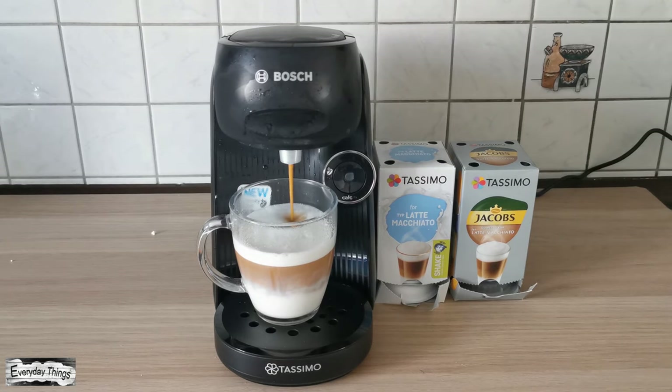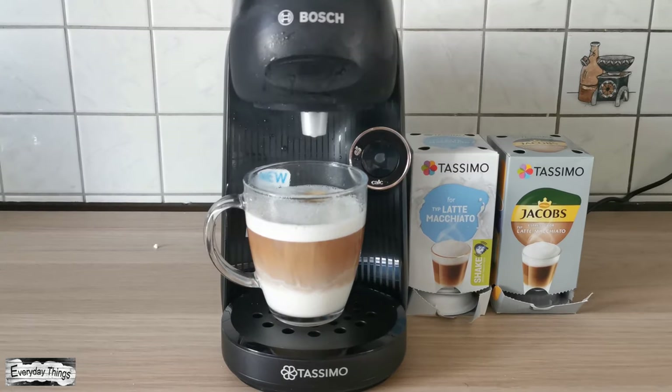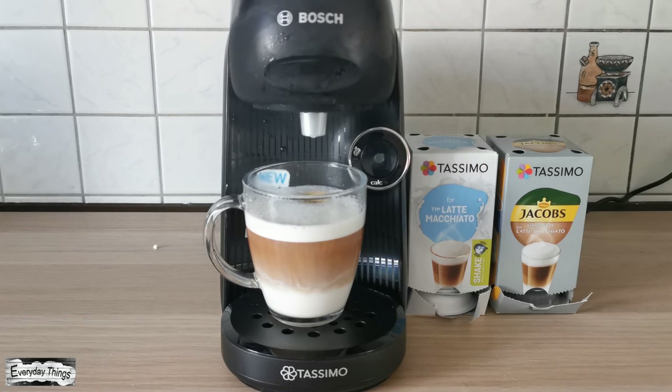Then press the start button. Your first Tassimo drink is ready — enjoy! Thanks for watching. Don't forget to like and subscribe.